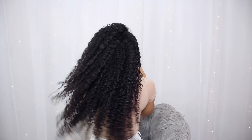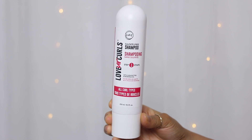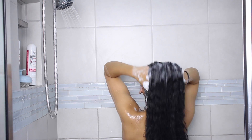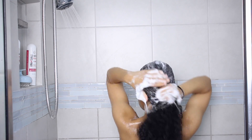To start off, I'm going to be using the LUS, or Love Your Curls, sulfate-free shampoo. This shampoo is very gentle and moisturizing — it doesn't strip your hair, it just leaves it feeling very clean.